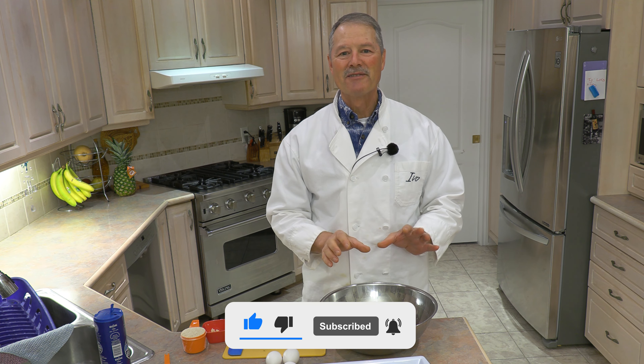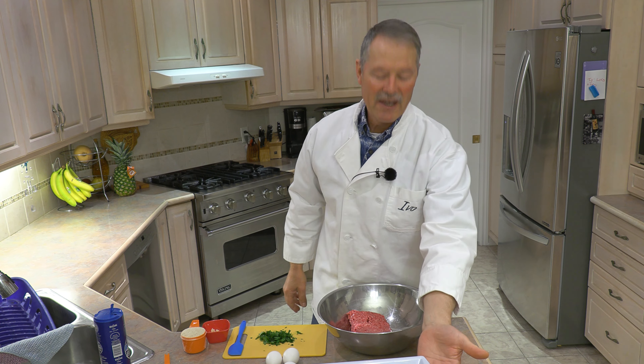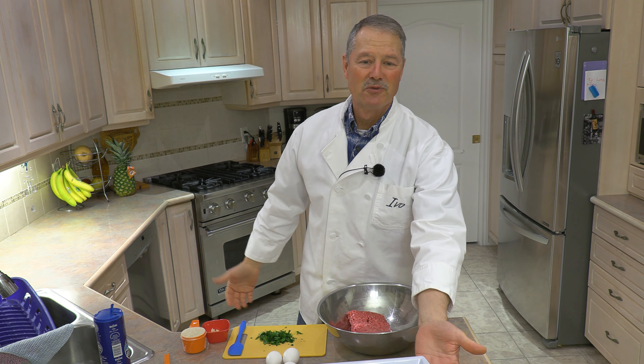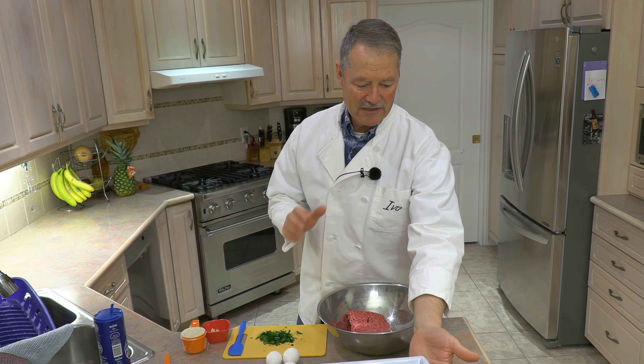I bought this today — it's freshly ground meat, the triple mix, and there's two pounds here. I've got the recipe written down that we've had for 20 to 30 years now, at least.